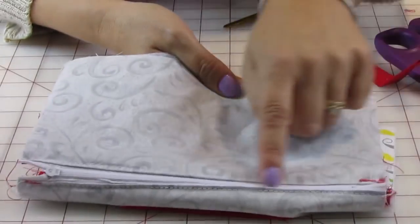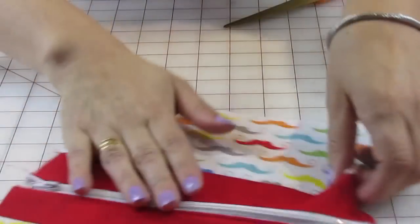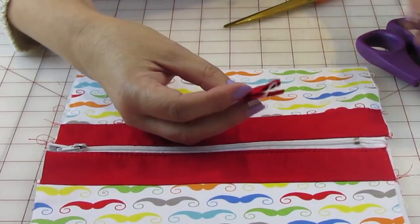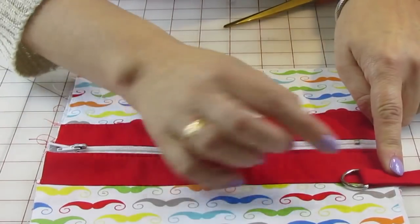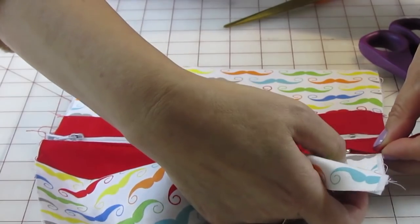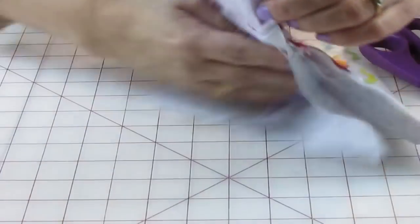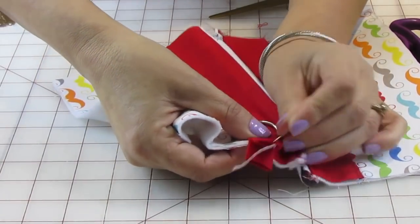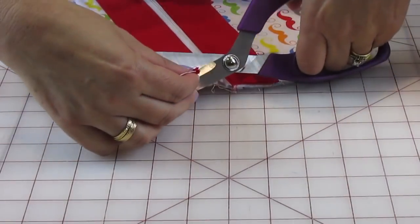That little strap is done — I sewed a quarter of an inch and ironed it, so it ends up like that. I'm gonna grab my little d-ring and put it through like this, then attach it to this side of the bag on the red fabric. I'm going to pin it and make sure I don't sew through to the lining — just sew through the top main material. I'll trim off the excess length I don't need.